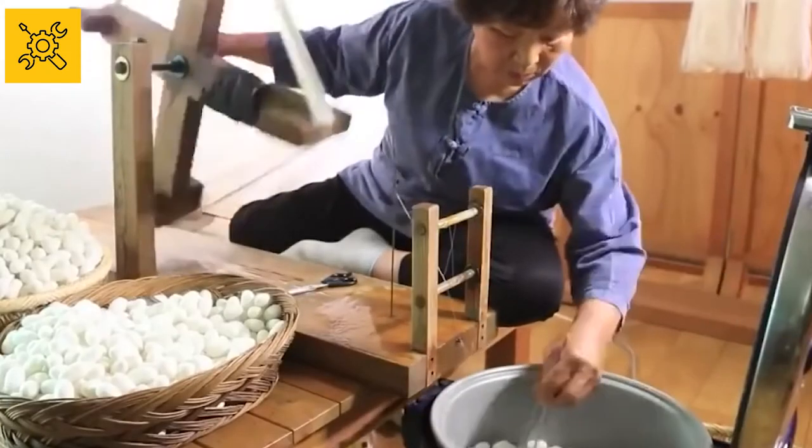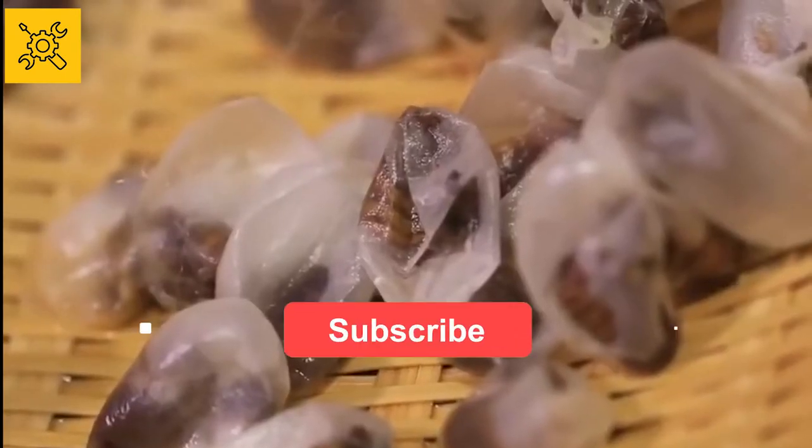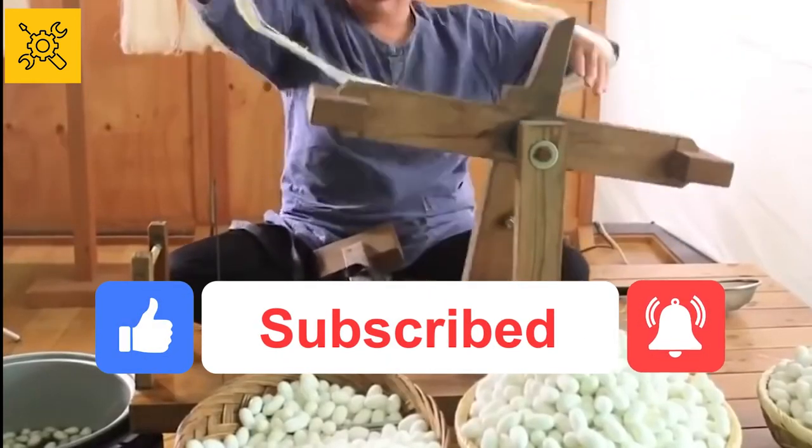This was today's video. I hope you enjoyed the journey of getting fiber from silkworms. Share this video with your friends and make sure you hit the like button and subscribe to our channel. You won't regret it. See you soon with another video. Take care.